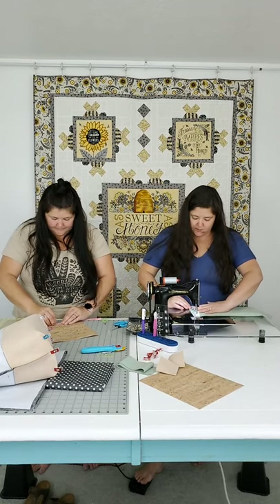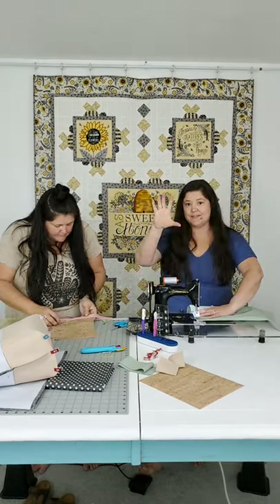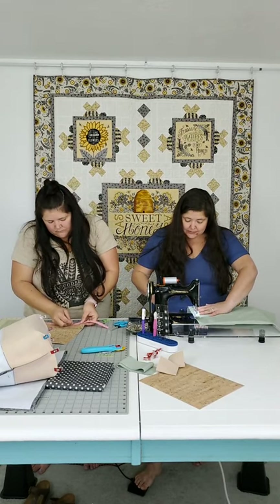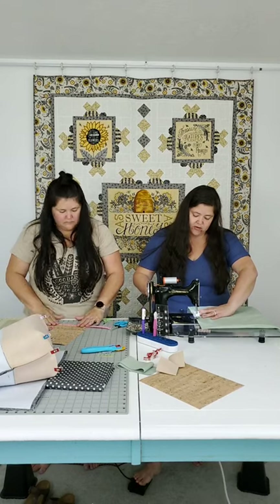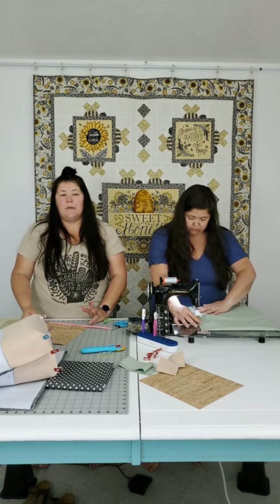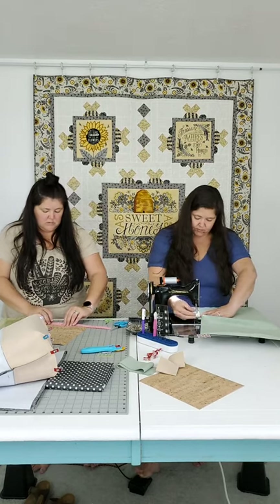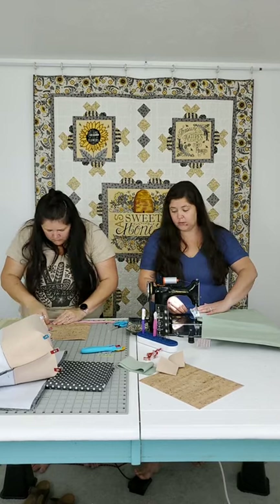When I'm sewing this lining together I'm going to leave about a five or six inch gap on the side because I need to turn this bag right side out. Since my lining is one single piece, there isn't a hole in the bottom. That would be a reason to make your lining in two pieces - you leave a hole in the bottom and close it up later - but to me that's an extra seam, so we're not going to do that. We'll just leave a hole on the side.